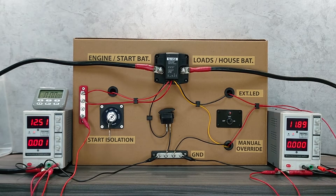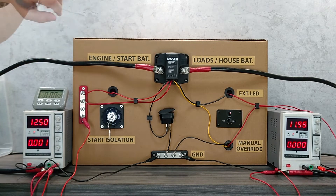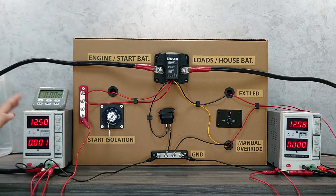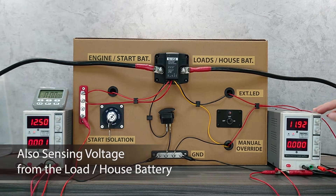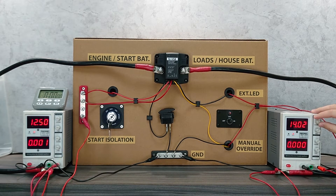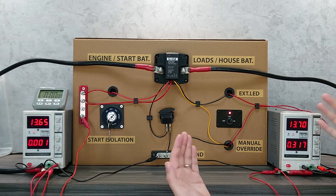The two-port sense feature means the VSR now senses the voltage on both ports to determine whether to combine or isolate. It does not only sense the voltage at the engine or start battery end — it also senses the voltage at the house battery end. If the voltage at the house side rises above 13.3 volts, it will also combine the two batteries. This is especially useful when you have an alternative power source on the load side, for example a PV solar panel or other power generator at the load terminals.